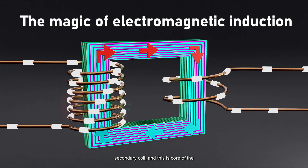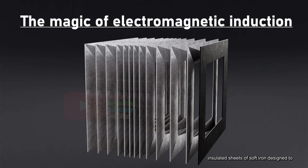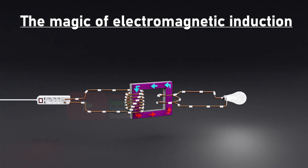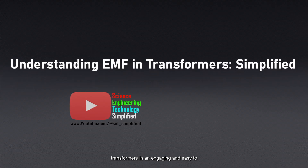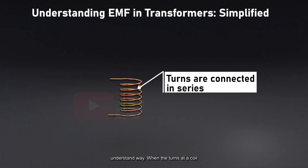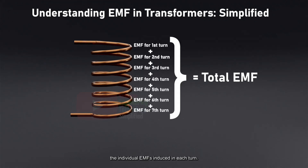And this is the core of the transformer. It is composed of thin, insulated sheets of soft iron, designed to minimize losses due to eddy currents. Now, let's break down how EMF works in transformers in an easy-to-understand way. When the turns in a coil are arranged in series, the total EMF induced across the winding is the sum of the individual EMFs induced in each turn.